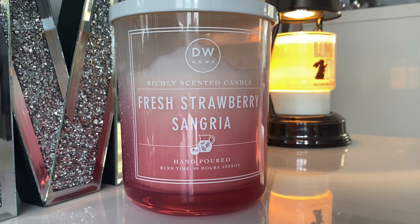Yankee Candle did a strawberry scent which I thought was much better, and I've had wax melts from other brands that do a nicer strawberry. So on this occasion, this one was a waste of money, which makes me really sad. I've ventured into getting a large jar and it's just disappointed me. I can't even use it under my wax warmer in the background because the jar is too big to fit underneath the lamp. I'll probably carry on burning it just because I like the ambiance of a flame.